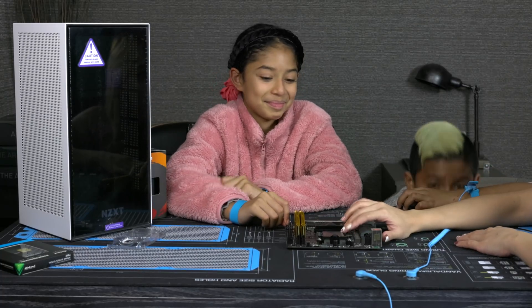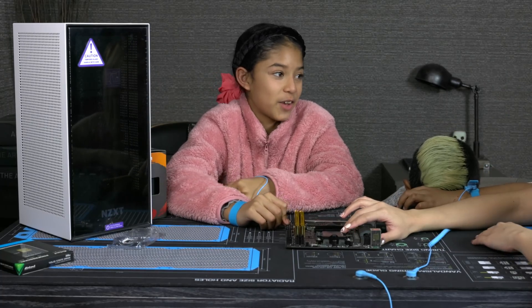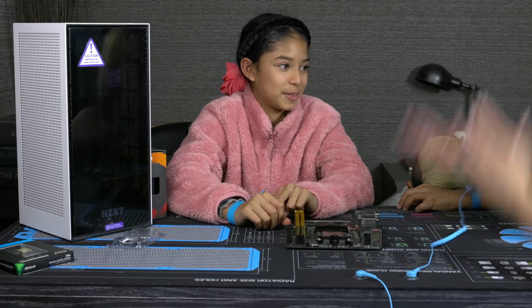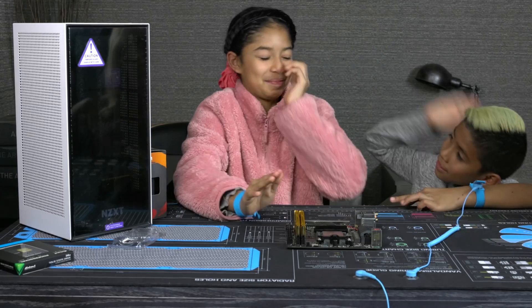Stitch, what's so special about the CPU? It has integrated graphics. So what does that mean? It doesn't need a graphics card. Very good. Let's go!